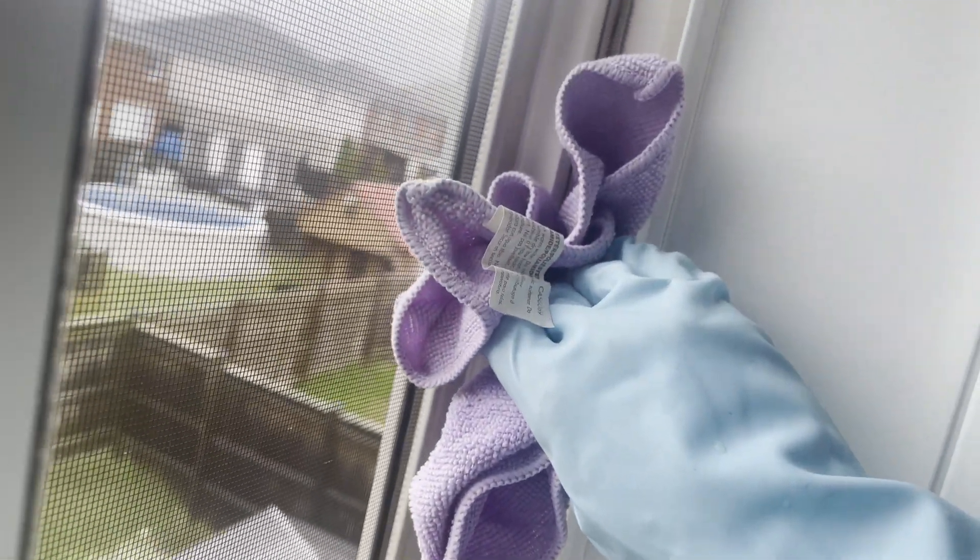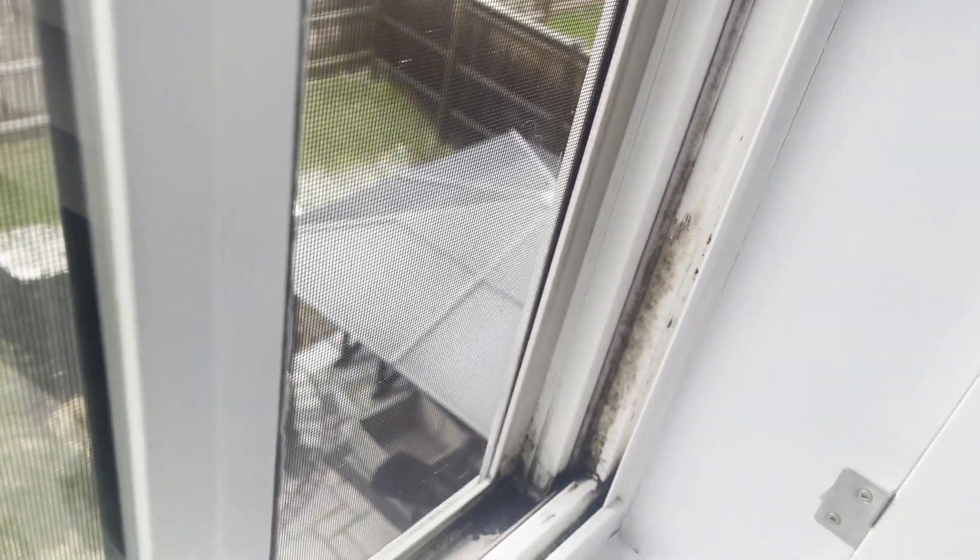Whenever you're doing these cleanings, get ready to throw out your supplies because this will obviously ruin the cloths. There's no sense in washing them — they're just from the dollar store.